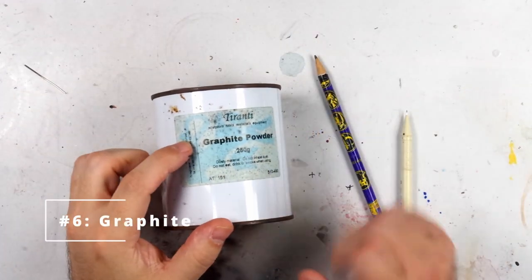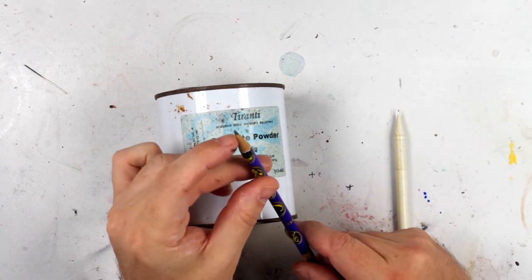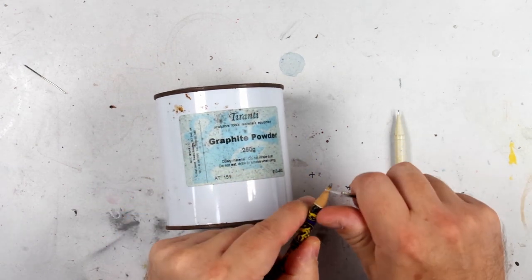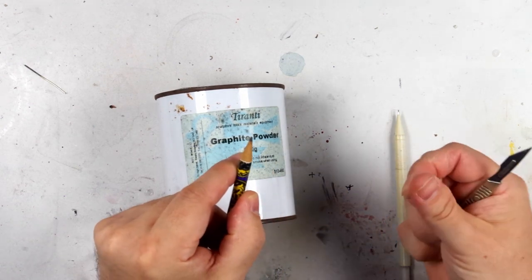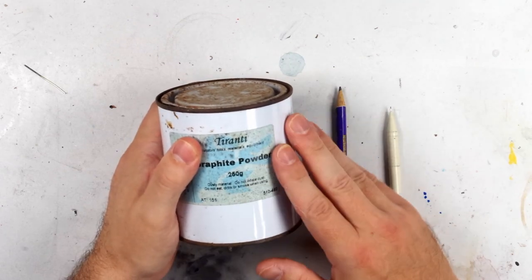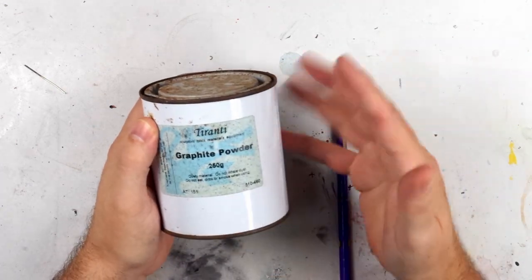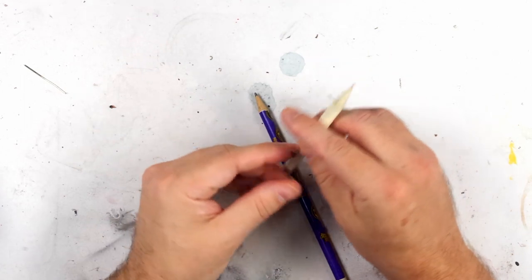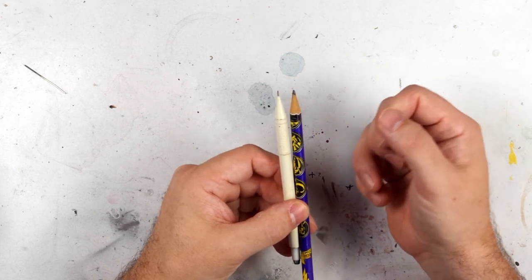Graphite powder sounds fancy but everyone has some in their home, usually in the form of pencils. The centre of a pencil is made from graphite and you can create graphite powder by scraping a pencil with a knife or scalpel blade. I've got some here — you can also buy it in quantity, but generally that from a pencil is fine. Over a base coat of dark grey or black, graphite creates a very realistic gunmetal colour with a soft scale sheen. Used in its native pencil form, it's a handy way of applying scratches to armoured fighting vehicles — just use a softer pencil so you don't scratch the paint off and reveal bare plastic.